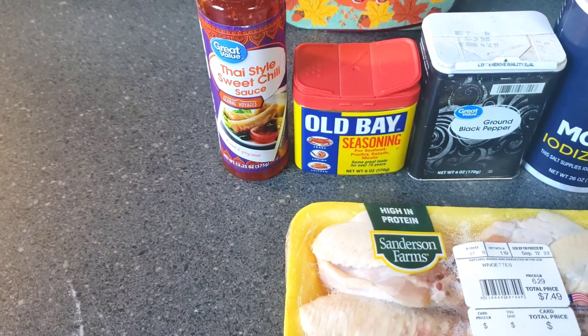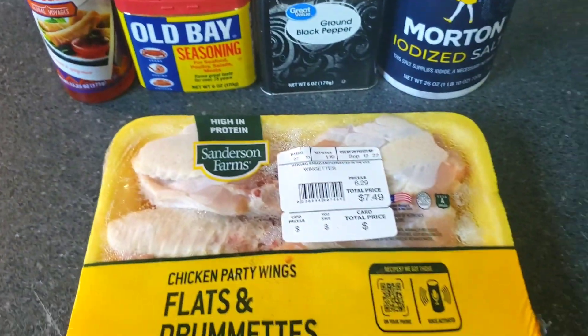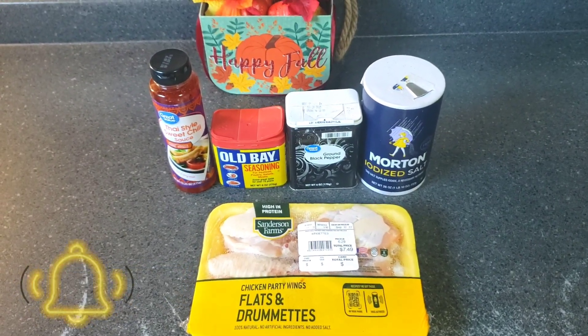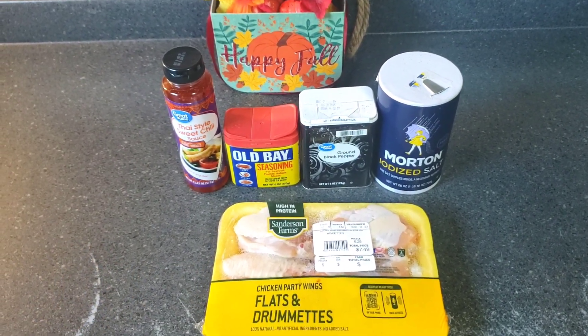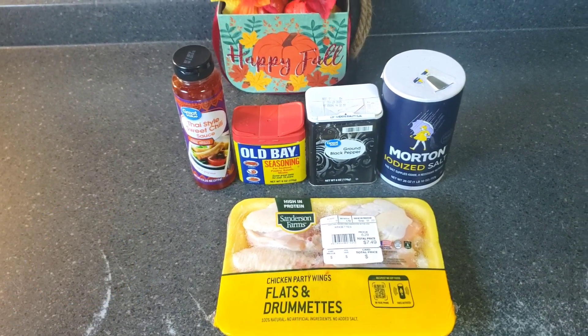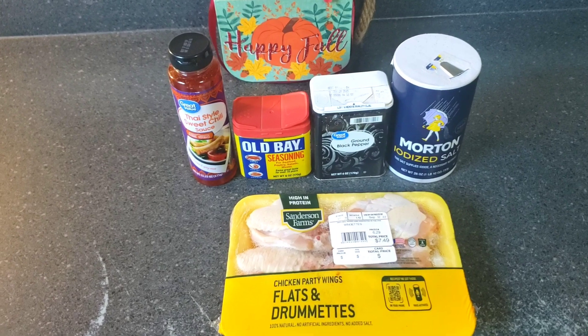We have a Thai-style sweet chili sauce. If you're new to the channel, please subscribe, click the bell, set post notifications to all, and like and comment on the video. Let's get into it.